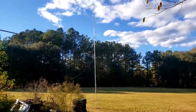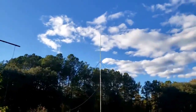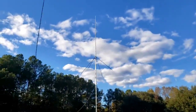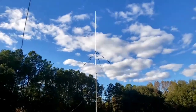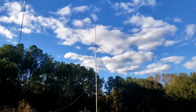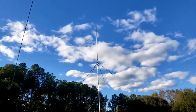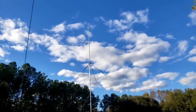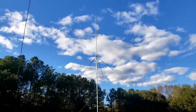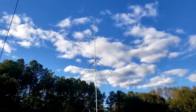Those four-foot ground radials look awful short, don't they? I've used those on ground planes in the past though, and haven't had a problem with them. All right, let's go check the SWR — let's see how it tuned out. I set the top element the exact same length as a 102-inch whip, which is 102 and three-eighths inches long. That's what I set that top element to.